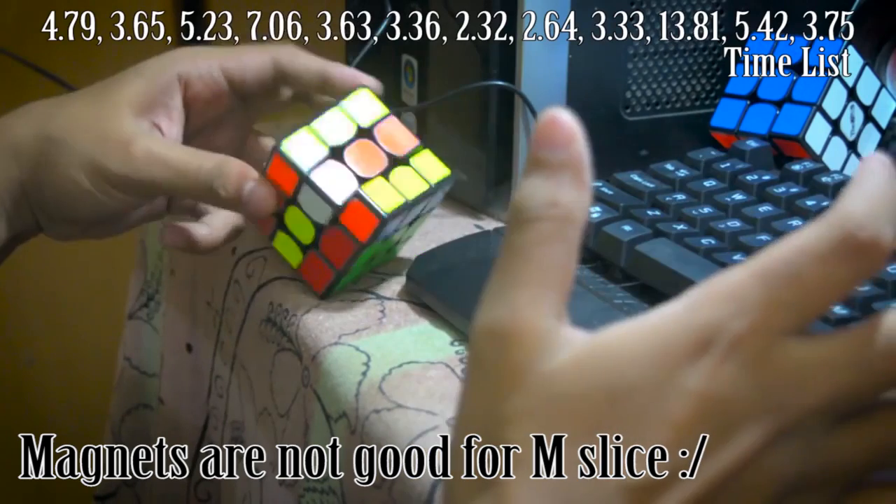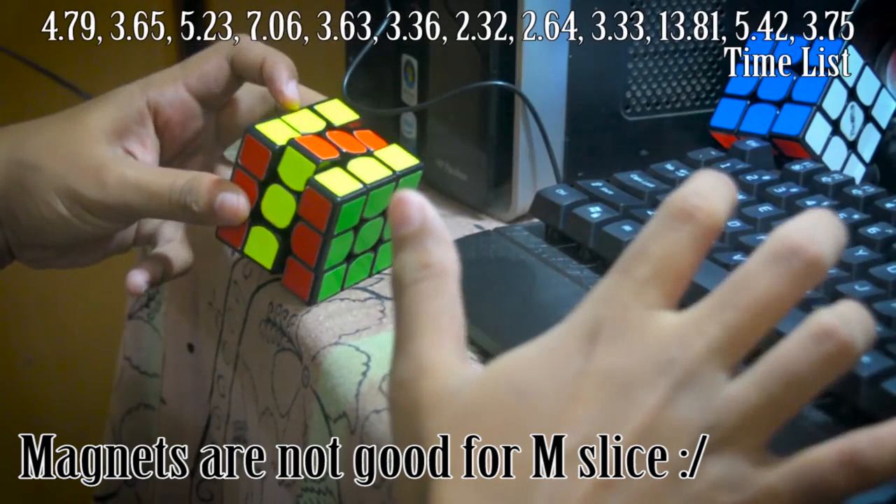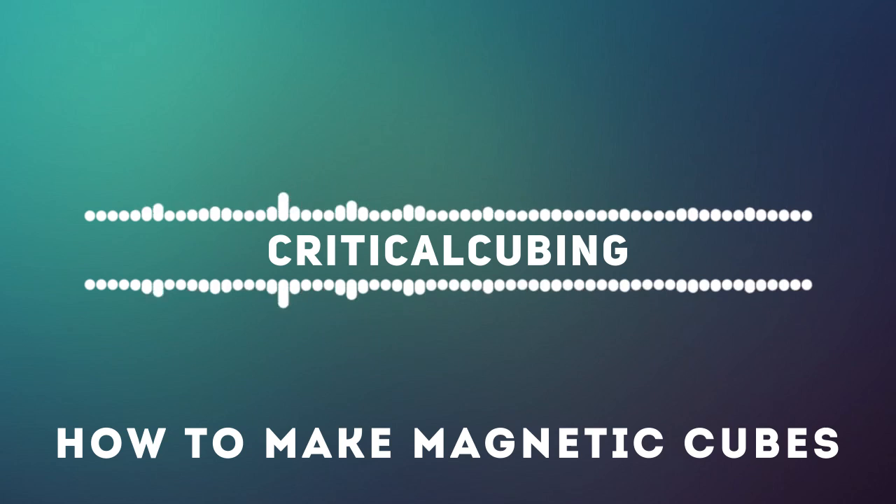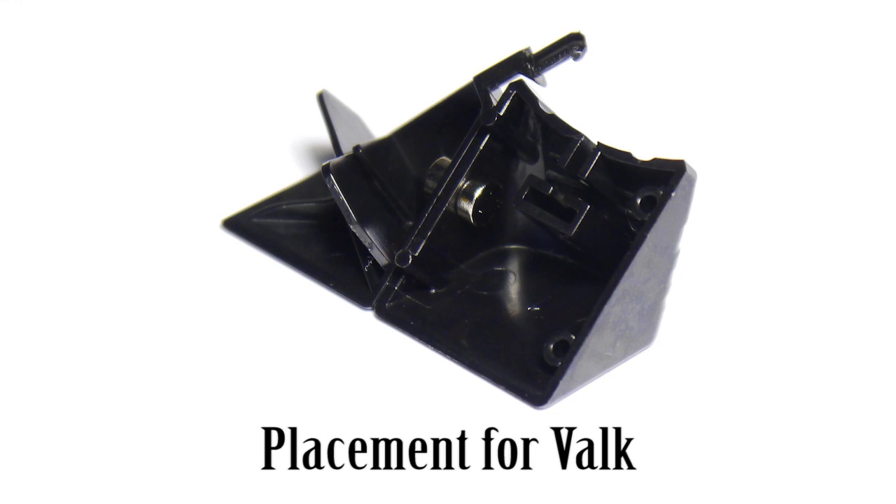My dad also helped me with the polarity of the magnets. If he hadn't caught my problem and corrected it, this project would have been a big blunder. Thanks dad. As for what I did for gluing them quickly, that's a secret.